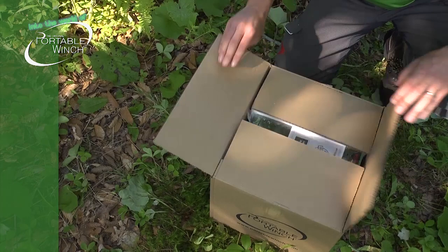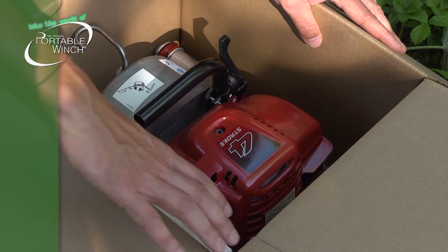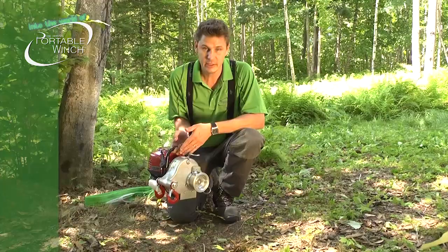In the box you're going to find the info pocket, the anchor sling, and as you can see the winch is pretty well wrapped for shipping. Now that the winch is out of the box, you need to put the oil and the gas in it. There's already oil in the gearbox and it's sealed at the shop, so there's no worry about that, but of course there's no oil in the engine and no gas.